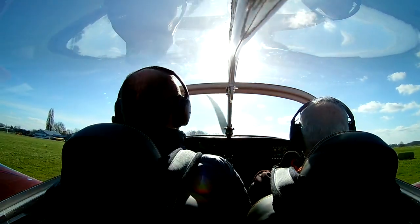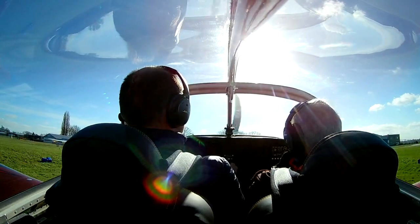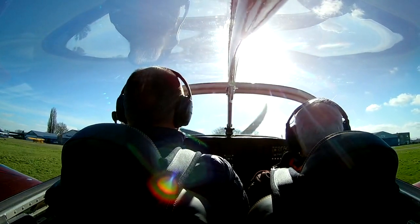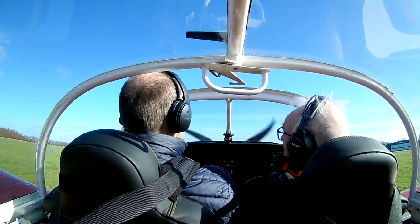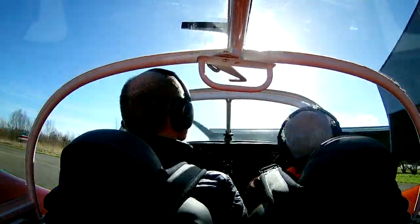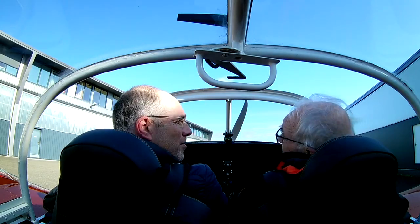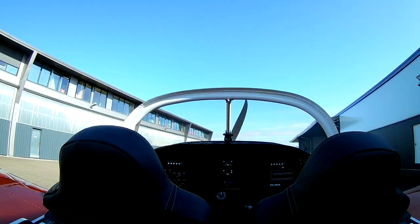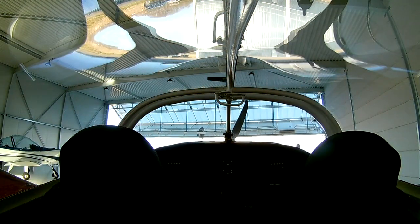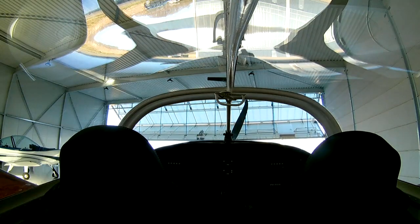We're taxiing back to the hangar, and I really want to thank my dad for all the work he did in the last four years helping me build this beautiful plane. It was a really nice experience for both of us to do this together. I'm really glad we had this beautiful day flying in the machine we built for four years. Continuing building my pie in the sky.